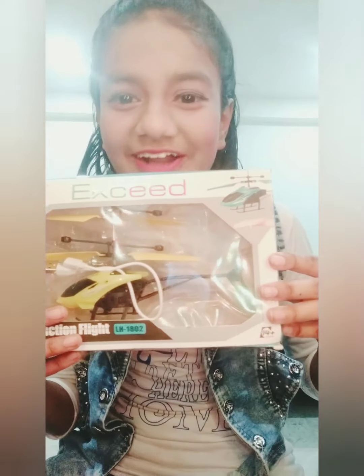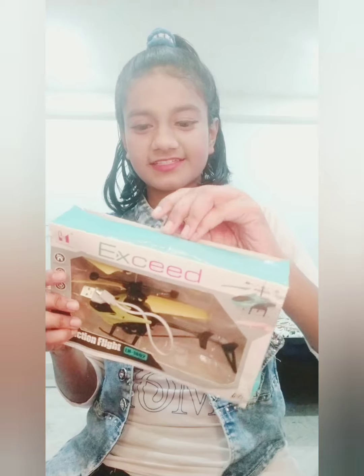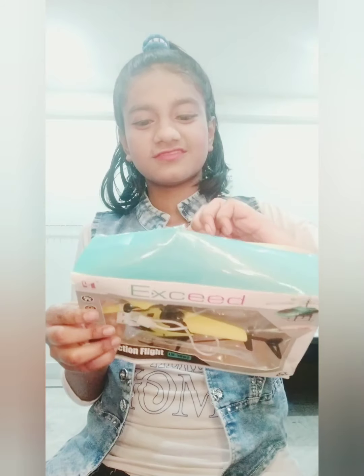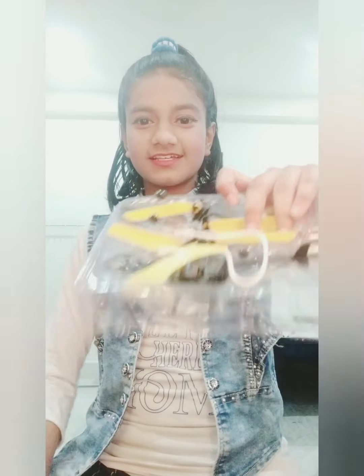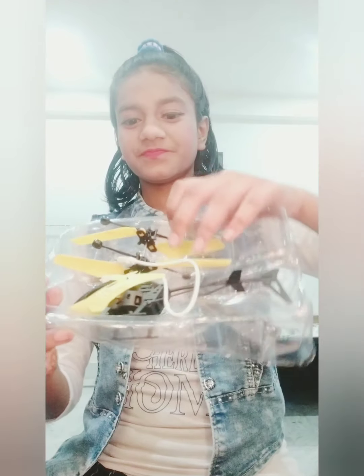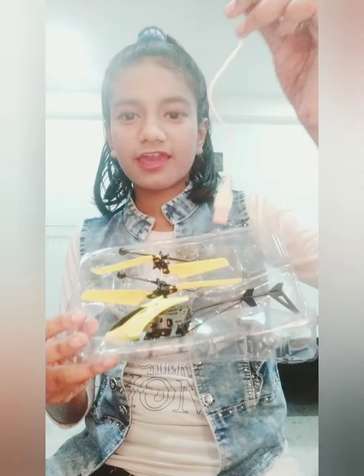This one is my helicopter. Now we are going to open it. This is the tape. This is the helicopter, and with the helicopter we have got a cable.